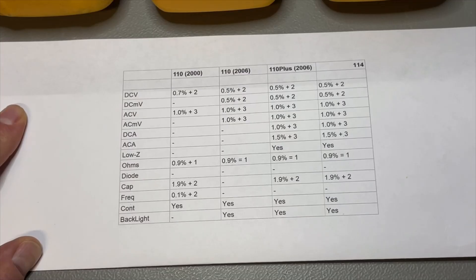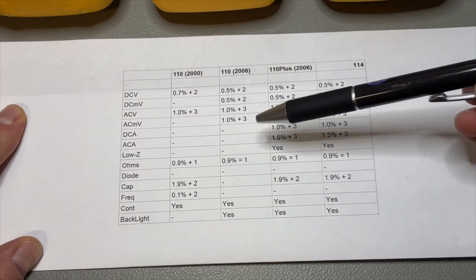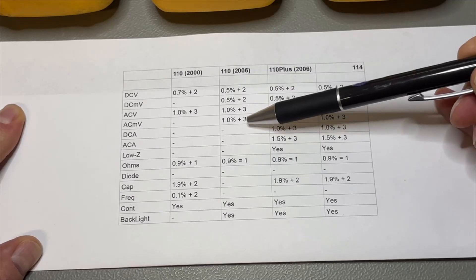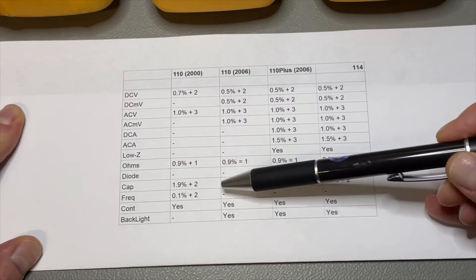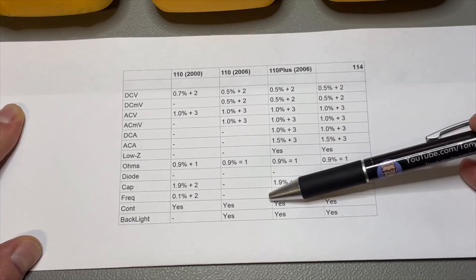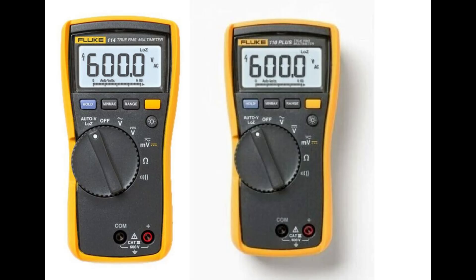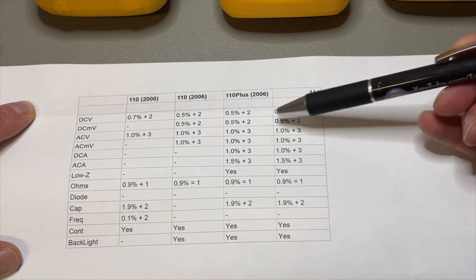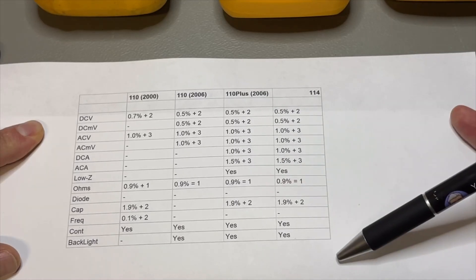Let's put them all together. When we compare the old 110 and the new 110 — the 2000 versus the 2006 version — you can see that the DC voltage has slightly better accuracy on the new one. We also have millivolts for AC, which is missing in the old 110. The resistance is the same, but the new one has extra capacitor and diode functions. Both have a continuity test, but the old 110 doesn't have a backlight, while the new 110 does. And what about the 110 Plus and the 114? I put the specifications side by side and I really don't see any difference — not in options, not in accuracies, nothing.